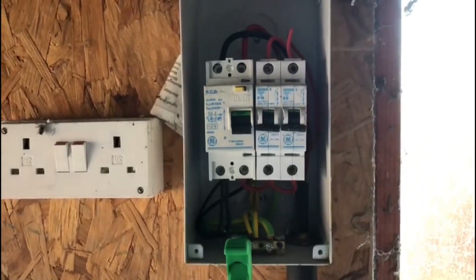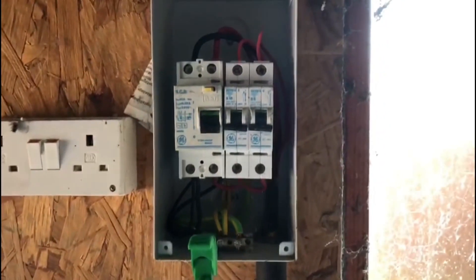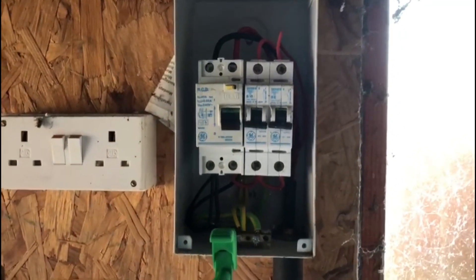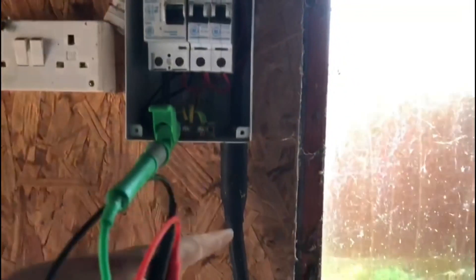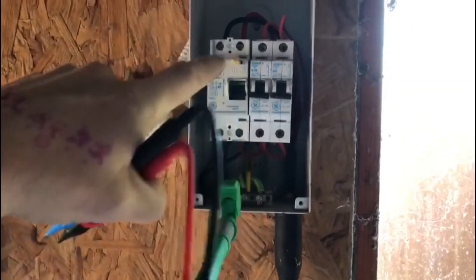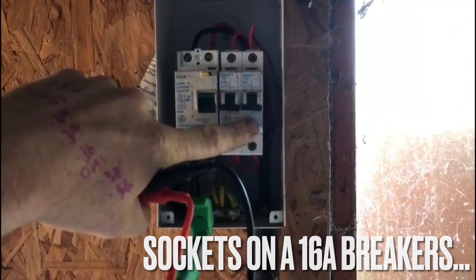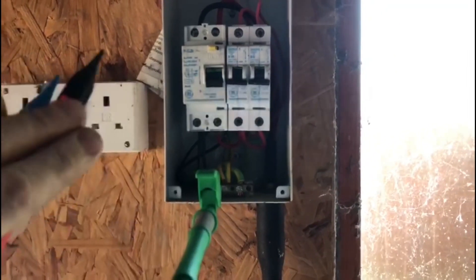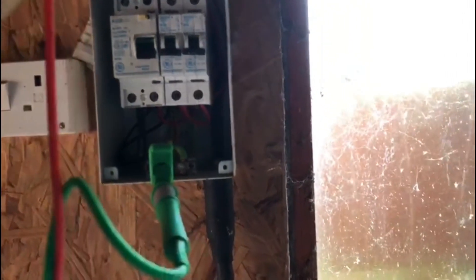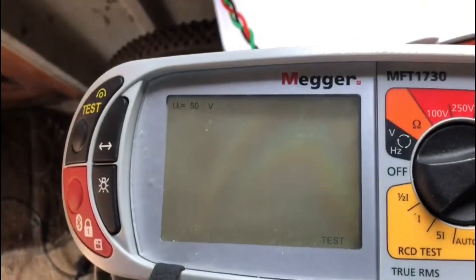I'm just going to carry out some testing on a consumer unit in a garage. It's fed from circuit number five in the house on a 20 amp circuit. You can see it's an armoured cable feed coming in, and we've got socket circuits on a 16 amp breaker and lighting on a 6 amp breaker, and obviously we have the RCD. So I'm just going to confirm the ZS for circuit number five.